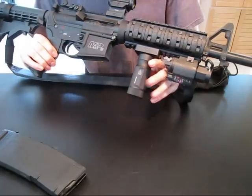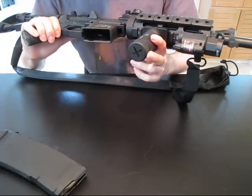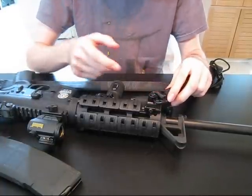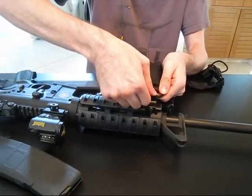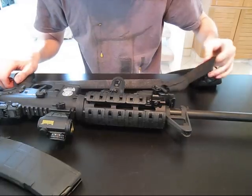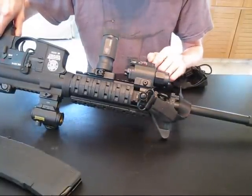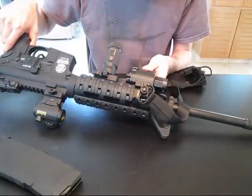Under that, we have a Quick Detach UTG metal vertical rail grip, which also has a storage compartment — I have some extra batteries in there as well. On this side, I have a no-name brand rail-mounted sling swivel with quick detach, got that at a local gun show for fairly cheap. I also have an eBay brand flashlight and laser light — got it pretty cheap on eBay. No name, but it works perfectly and is very bright.